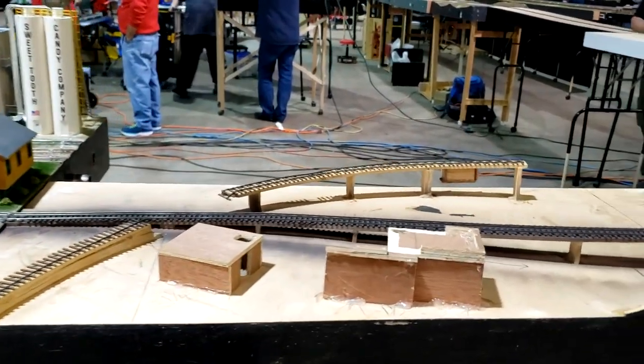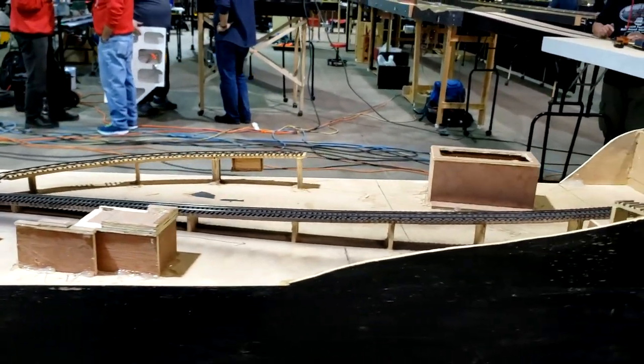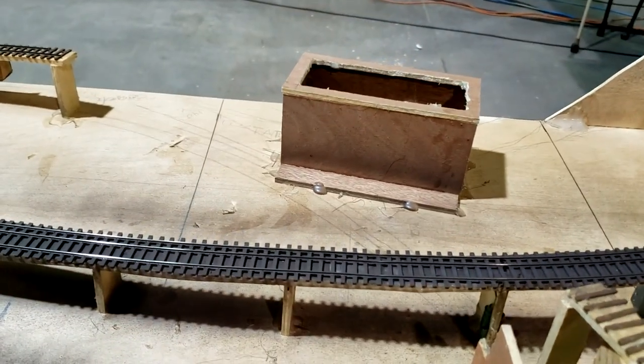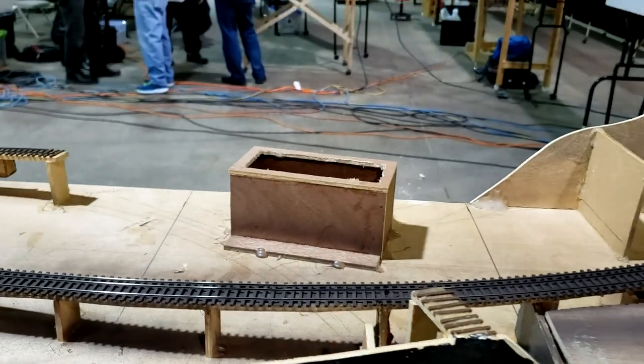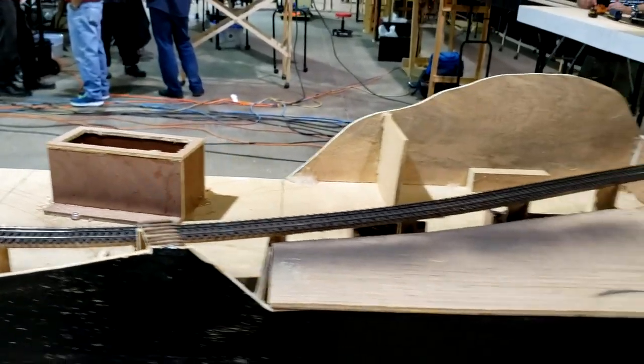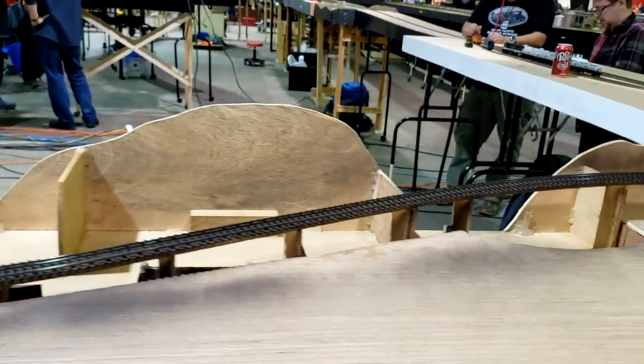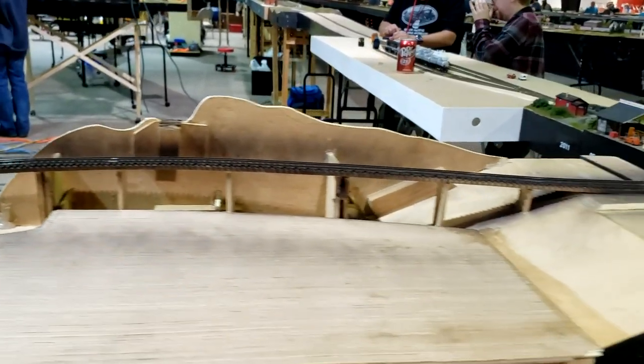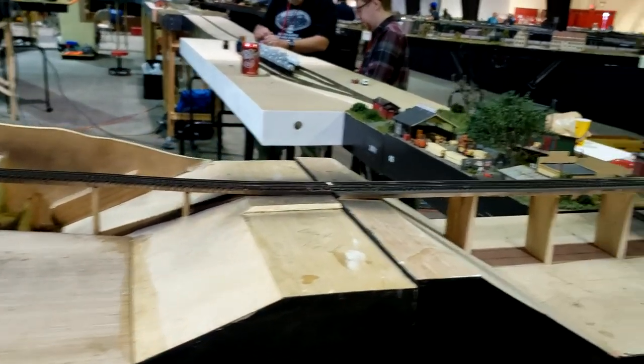Then we go to Ken Anderson's grade module. This is dual gauge, under development. It's about a 4% grade to come up to the crossover.